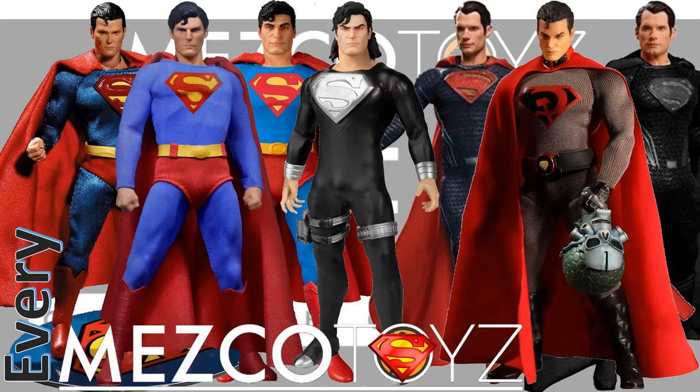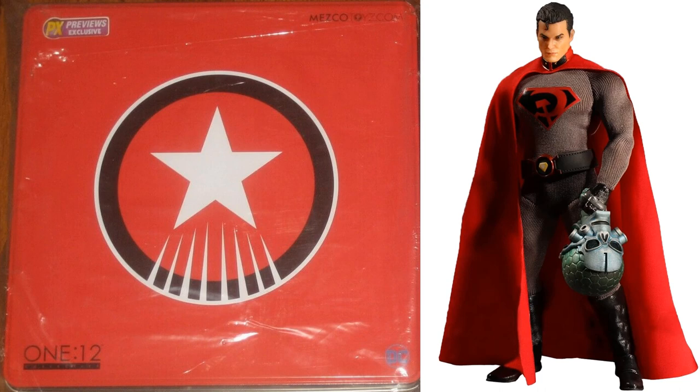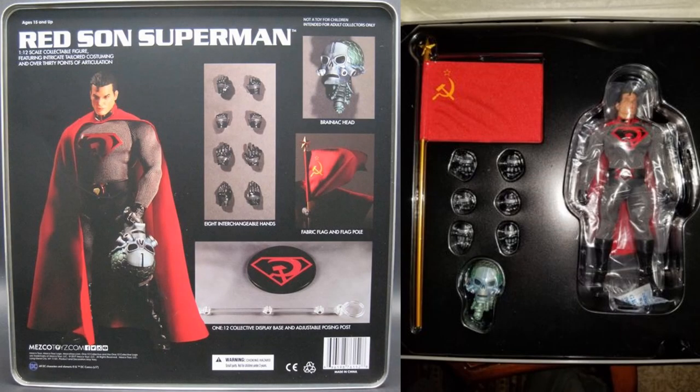What's up guys, it's Jack. Another Mezco Toys video — this one is the Mezco Toys Superman. We're going with the SDCC 2016 preview night sneak peek of the Red Sun Superman with that nice Brainiac head ripped off. This one came in a metal box, got the base, the flight stand, and the Russian flag. It was a previews exclusive as well. Here's the back of the metal previews box showing the figure inside.